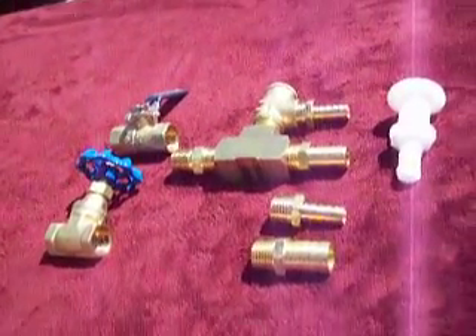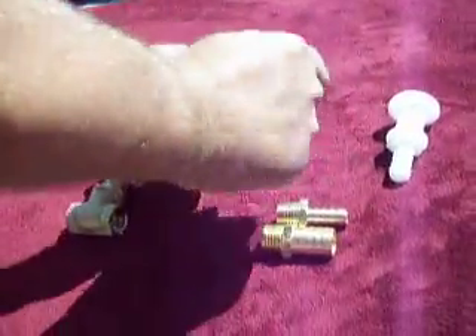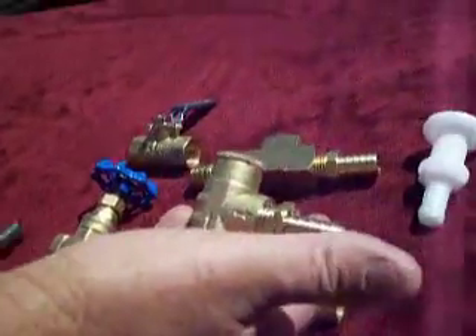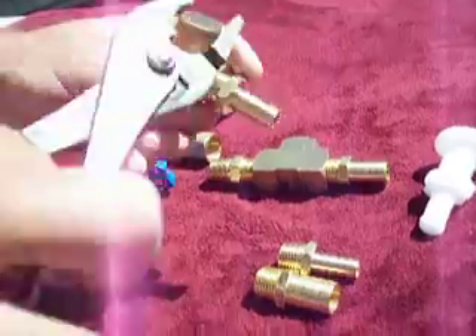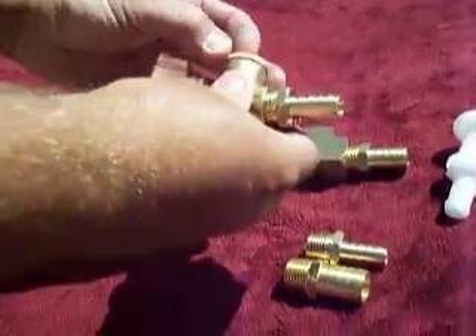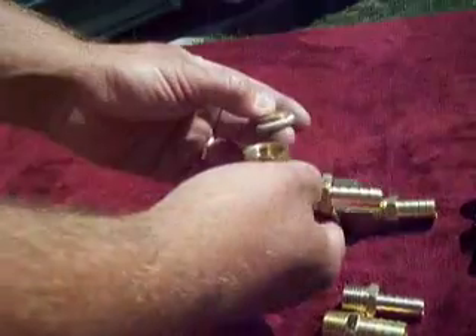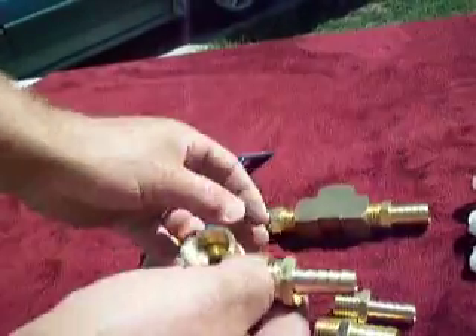Now I want to show you how you adjust the relief valve. It already has a factory setting of approximately fifteen to seventeen psi, but each boat may be different depending on the jet work and the amount of pressure that your jet can handle. To adjust it, you remove the top cover here — there's a teflon seal, so be sure not to lose it.